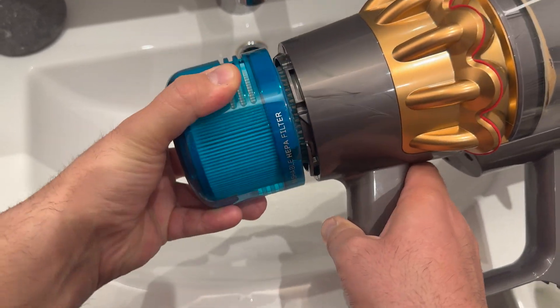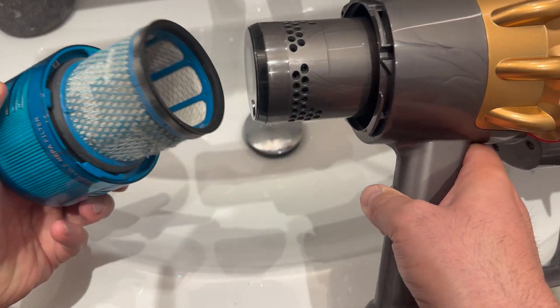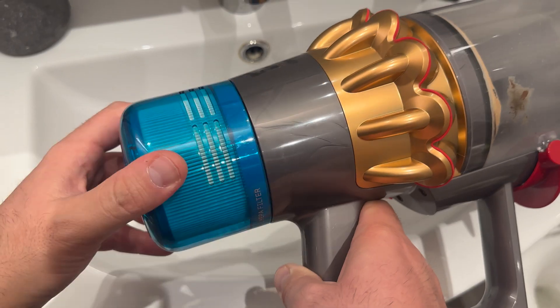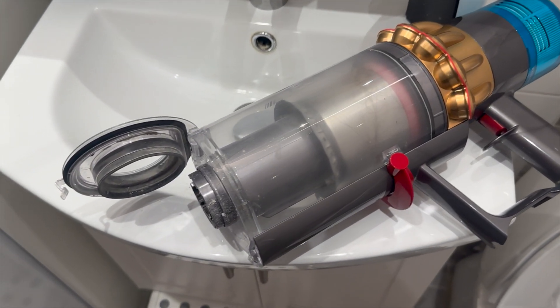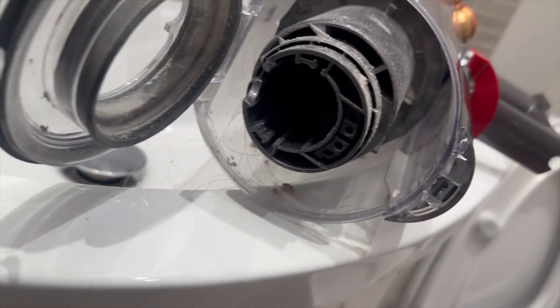Despite my best efforts, there always seems to be some dust, hair, and small particles left behind in the canister. It's especially difficult to remove all the hair that gets tangled up inside. No matter what I try, it's tough to get it completely clean, and that can be a little frustrating.